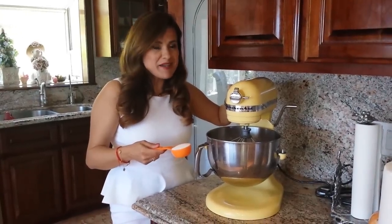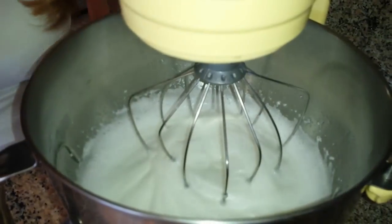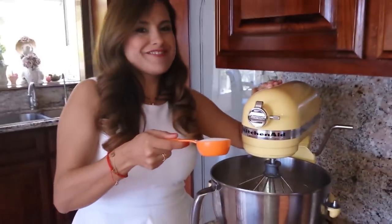I have three egg whites at room temperature, and they've foamed already. Now I'm going to add a quarter cup of granulated sugar.